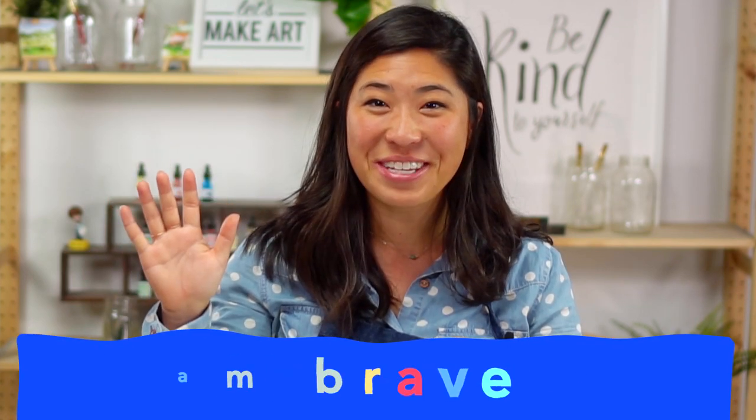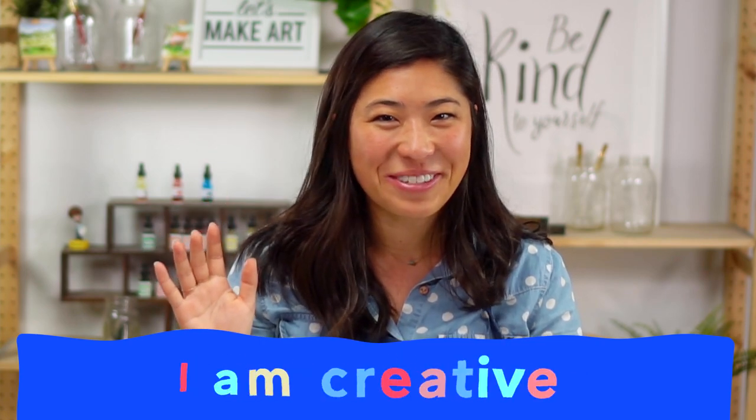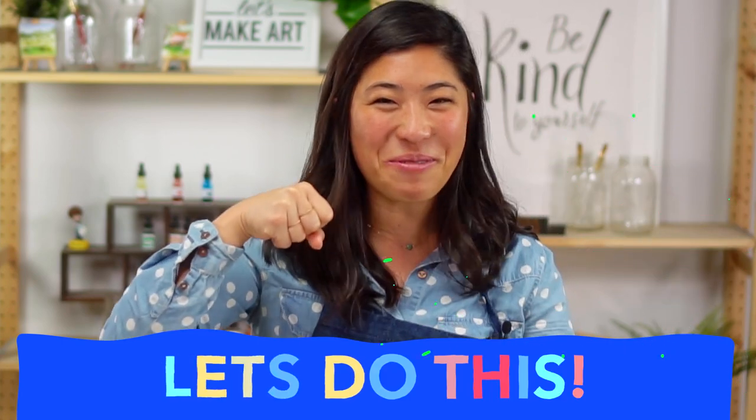Let's do our motto. Raise your right hand and repeat after me: I am brave. I am kind. And I am creative. Let's do this! I also need to introduce you to our cameraman — this is Keenan. He'll be painting with us today.